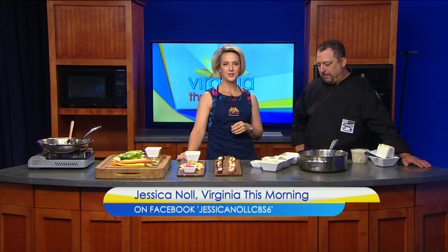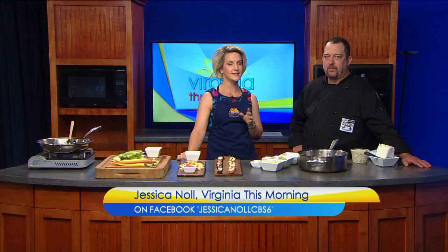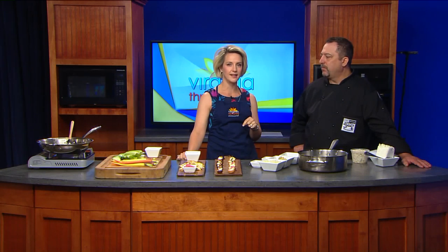First came Lunch, followed by Supper. Rick Lyons' popular restaurants are a hit in the River City, and Supper is being featured this Sunday on the Travel Channel show Food Paradise. Rick's here today to share the recipe for Crab Imperial Dip. Rick, it's great to see you again. Great to be here as well.